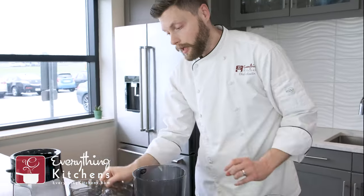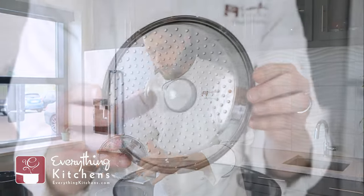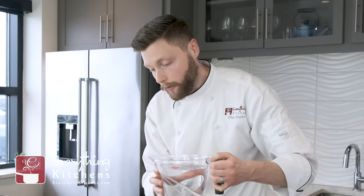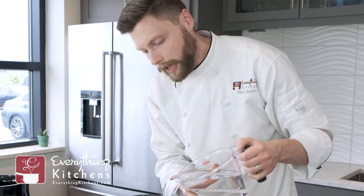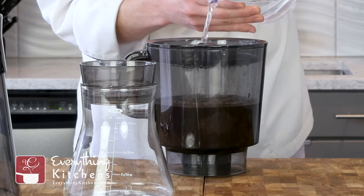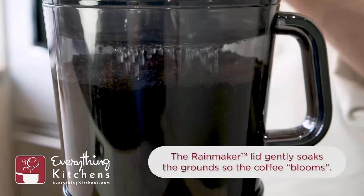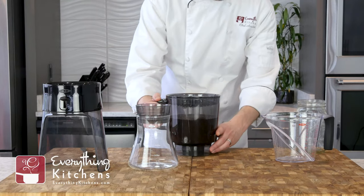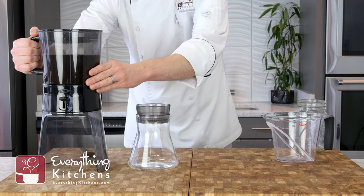Then we need to add the water. I'm going to put the OXO rainmaker lid on here. This rainmaker lid has all these little holes in it and what that's going to do is allow our water to evenly distribute and completely soak our coffee beans. You'll notice a rainfall effect that happens when you're pouring your water over this rainmaker lid — it's a lot of fun. Then we're going to take this, put it back on the base, and that's really it. Now we have to wait. With cold brew coffee we are replacing heat with time, so to extract all the goodness out of these coffee beans we're going to wait 20 to 24 hours for this cold brew to complete. And in the meantime we're going to be making some vanilla ice cream.